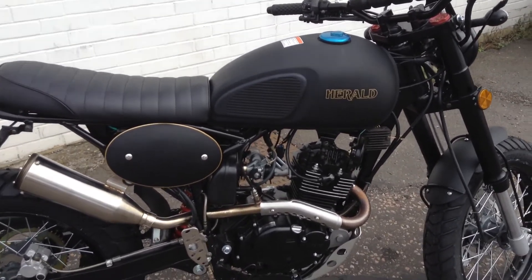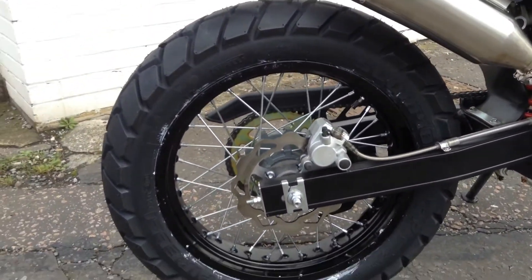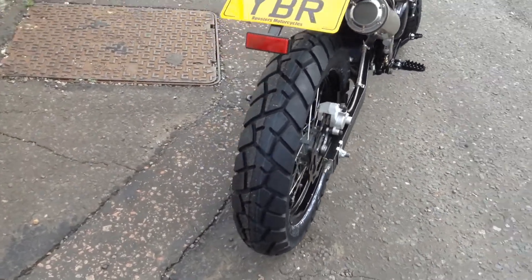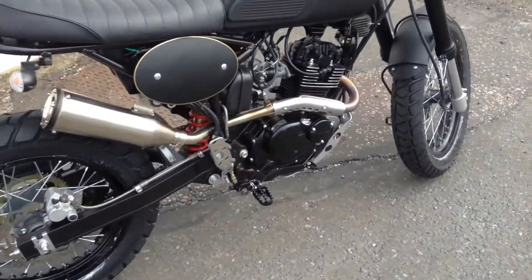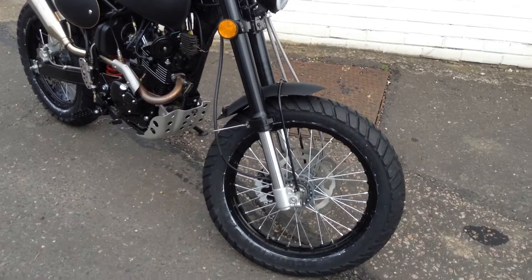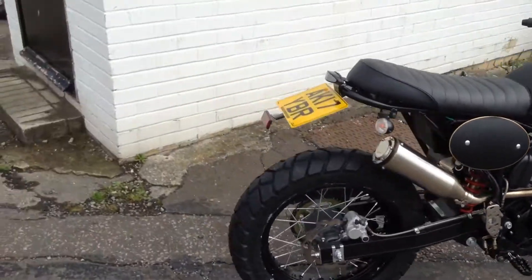One of the clients has upgraded to the new Scorpions from Pirelli, which you can see here. It's looking slightly different — a very different feel. So we're going to go for a little ride, just throw it around the car park to see how it feels, just to give you a comparison on the ones that come with it normally.